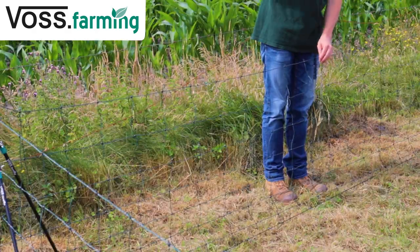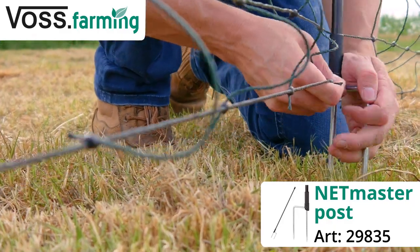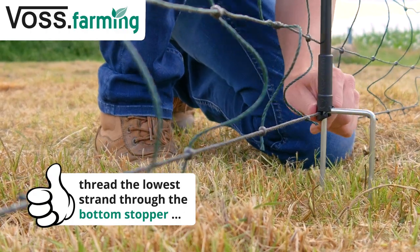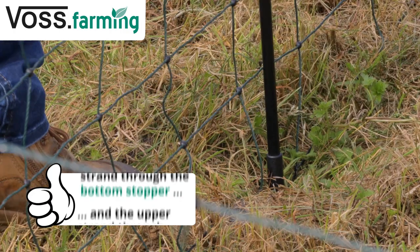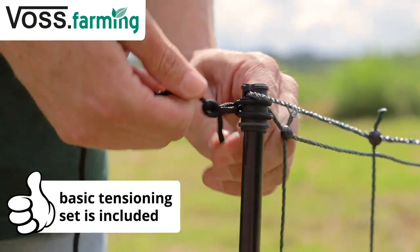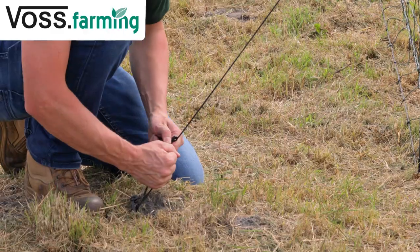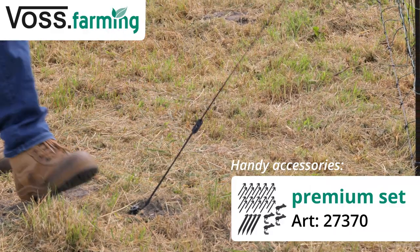If the ground is uneven, use the extra posts to stabilize the netting by inserting them between the existing posts at the weakest point. If the soil is soft, we recommend that you use our tensioning set. This prevents the posts from coming loose due to wind or the netting from slacking.